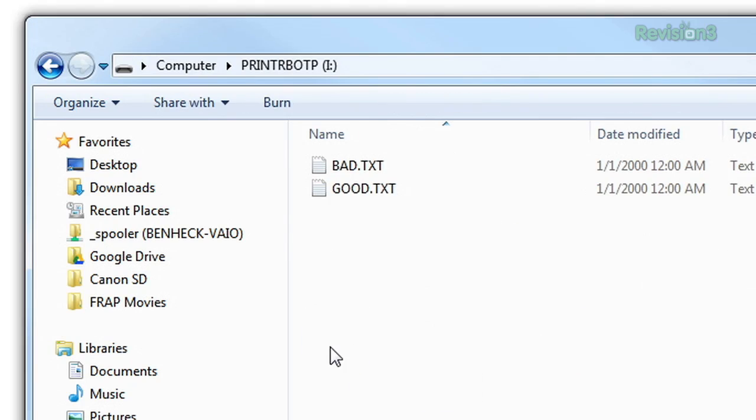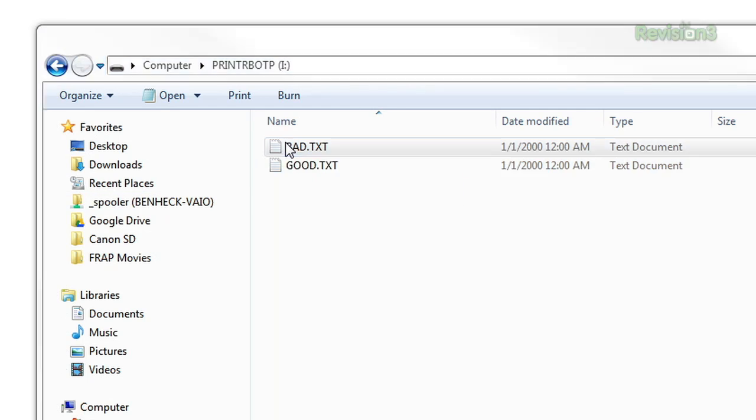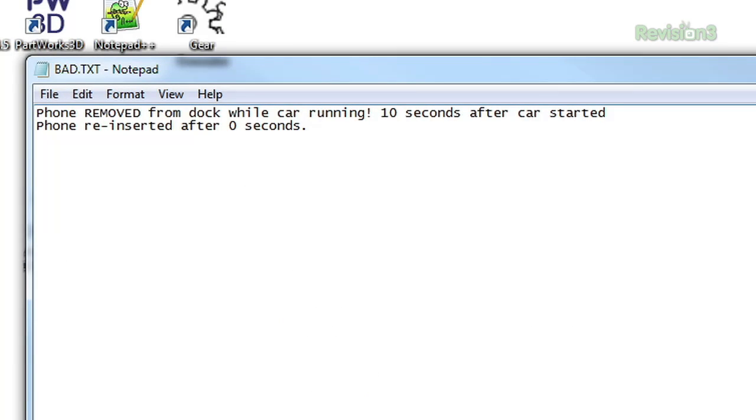Let's take a look at the contents of that SD card. There are two log files on here: good and bad, but no ugly. The good one shows the teen doing things right — the car was started with the phone already in the dock, and in a perfect world you'll just see this appended over and over again. The bad text file shows when they did something wrong — in this case, the phone was removed from the dock while the car was running, 10 seconds after the car started, but then it was put back in. So those things always show up in the bad file. Like anything in life, there's a lot more bad than good, but at least it's some sort of record of what happened. I actually omitted the real-time clock — it just seemed a little too excessive for this.